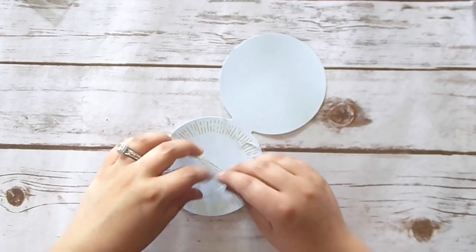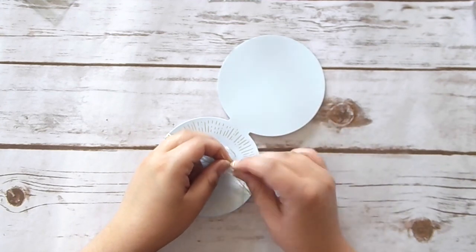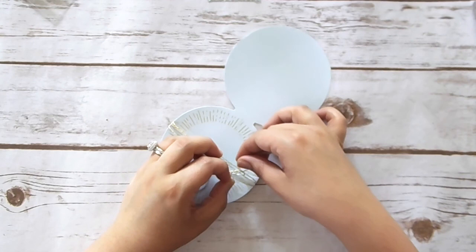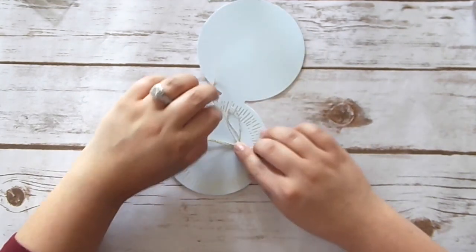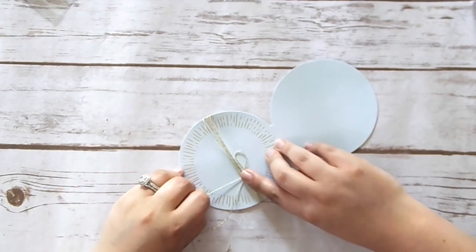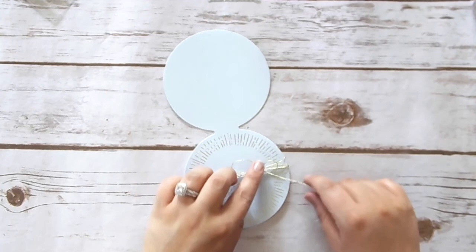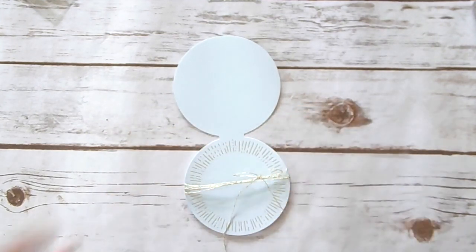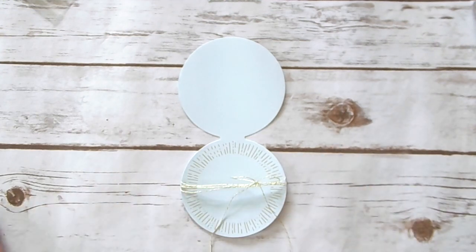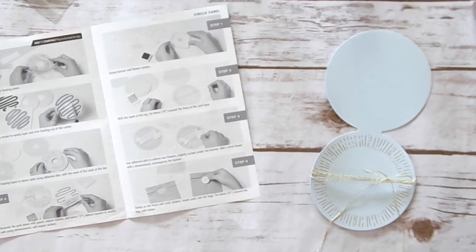I love using the products we get from Paper Pumpkin in other projects. The thing I have a hard time with is I don't like showing you projects with products that you can't get. I just don't think it's fair to say 'look at this awesome thing that you can't make because you don't have those products.' I don't like when people do that — like showing you a fancy thing that's sold out. So I always hate doing that, but if you guys would like to see some videos using products from Paper Pumpkin specifically, let me know and maybe I'll do some more.